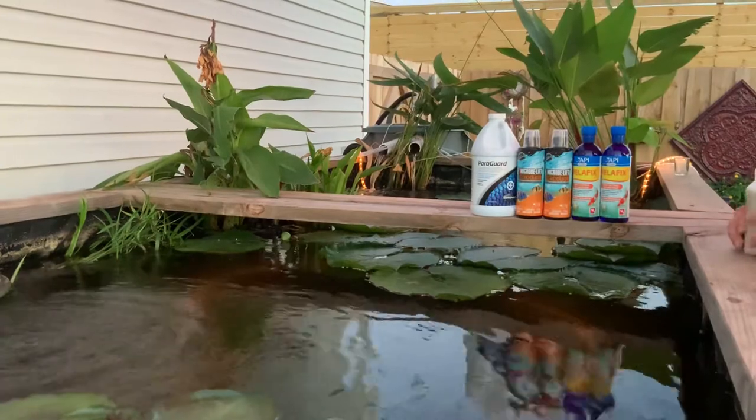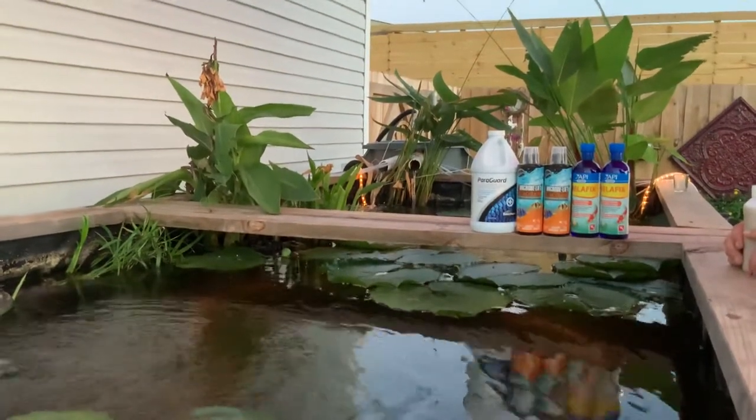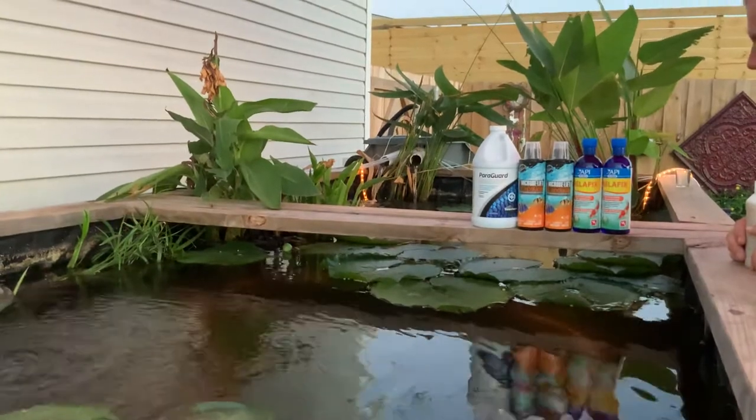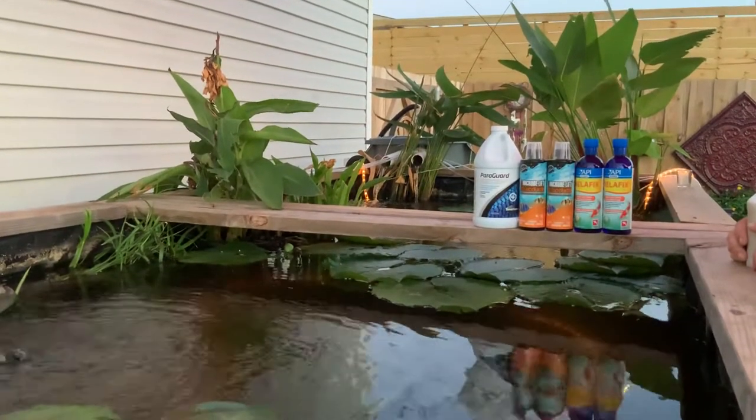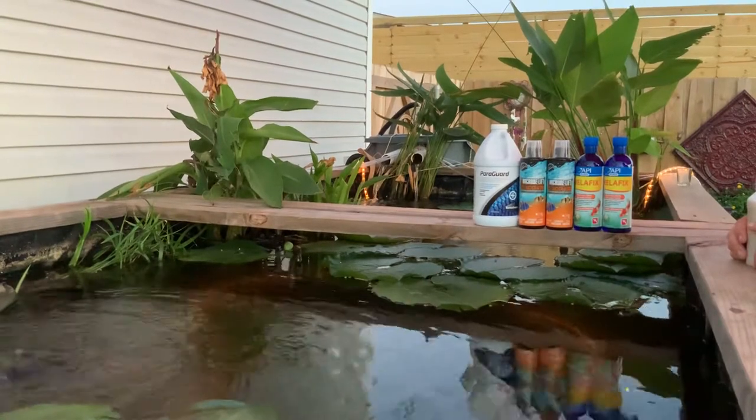Alright, we're just going to kind of wing this video here. So this video is going to be about how to kill anchor worms. I'm going to make it short and sweet, as short and sweet as I can.